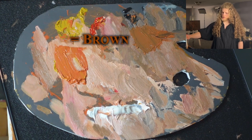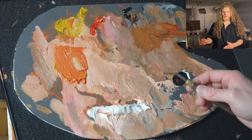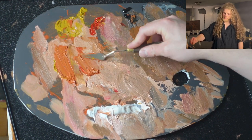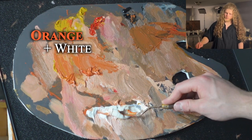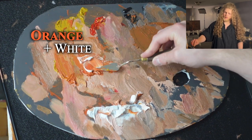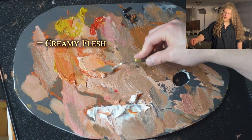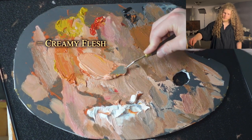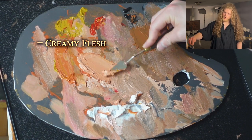I add some black to it. That's going to give us a nice rich brown. This brown is great for the darkest part of the shadows. Things are a little bit messy here and that's okay — we're not looking for a perfect clean palette, we're looking for colors that actually work. We're going to take white and add it to this base orange. Just add some white — boom, this is our light side flesh color right here. Just took that base orange and added white to it.